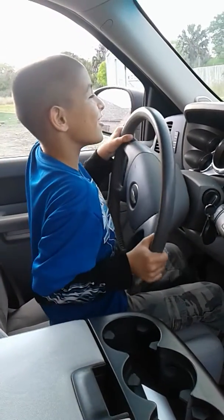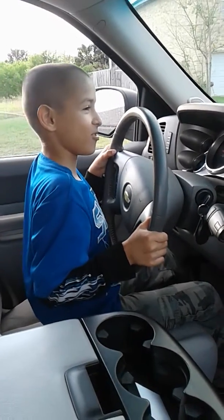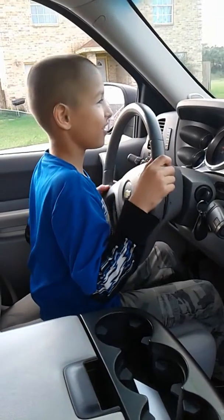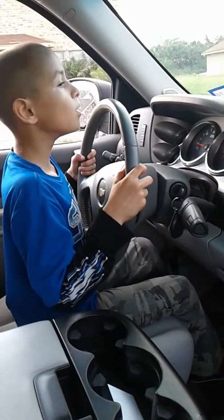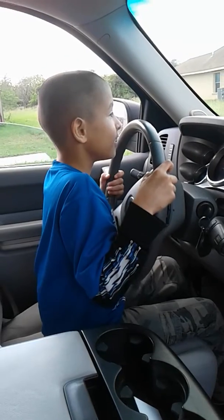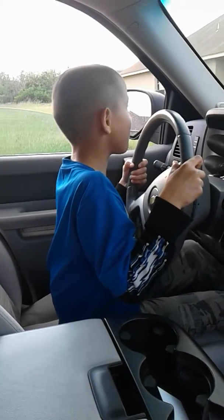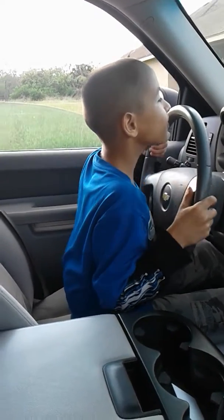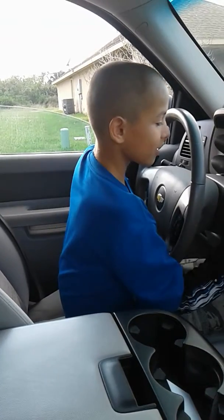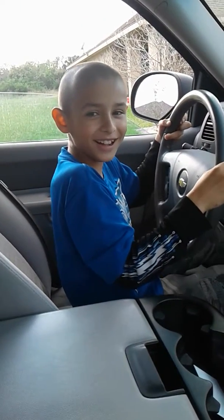I bet her mom will be crazy when she sees this video — she'll probably be pissed off at me. Get as close to that curb as you can. Once you get close to the curb, slowly stop it with the brake. Go ahead and put it in park — keep your foot on that brake and push it all the way up. And then you're done. You're done for your training today. Congratulations, buddy! Oh my goodness, I'm done.